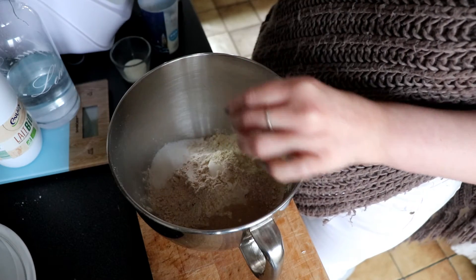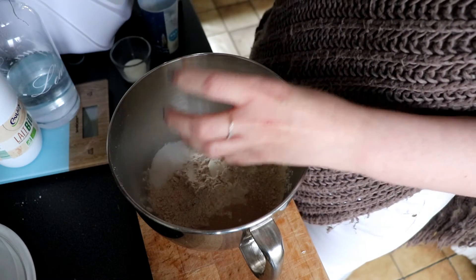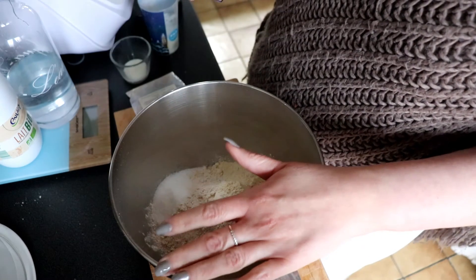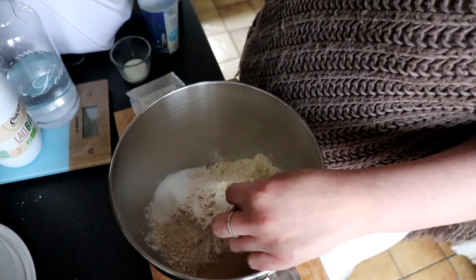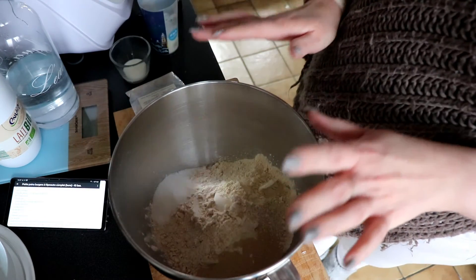J'ai ajouté juste 15 grammes de gluten pur pour être sûre que ça ne me fait pas un pain trop compact. Je veux vraiment un pain tout moelleux. Au niveau des autres ingrédients : deux cuillères à soupe d'huile d'olive, du sel, un œuf, du lait et de l'eau. Tous les ingrédients sont dans la barre d'infos. Et après on va bien pétrir ça pendant au moins 10 minutes. C'est le pétrissage qui fait que vous allez avoir un pain bien aéré et bien moelleux, parce que c'est pendant le pétrissage que se crée le gluten.